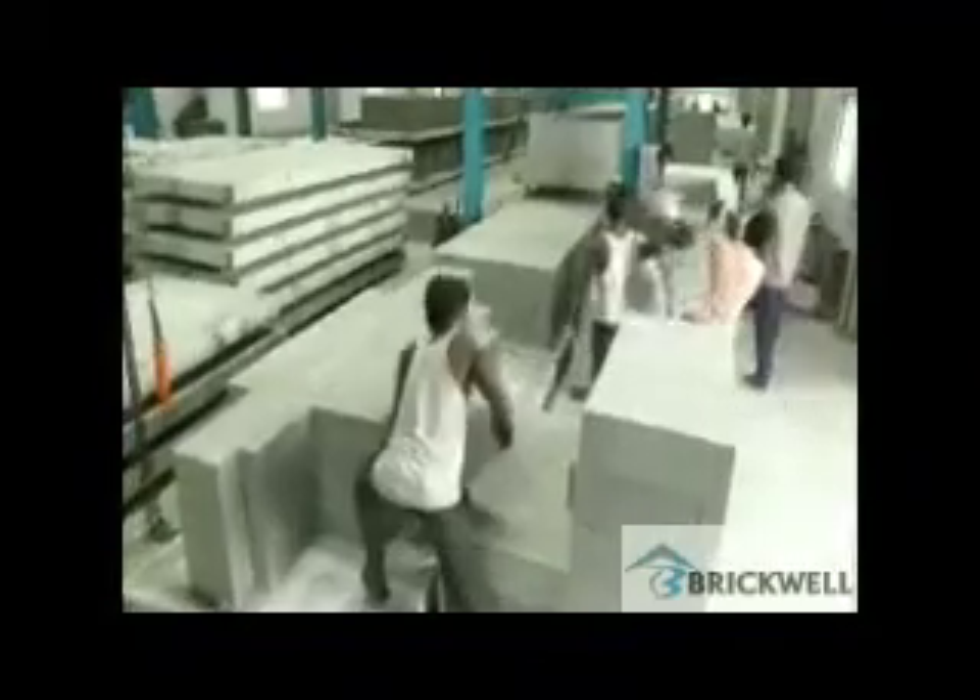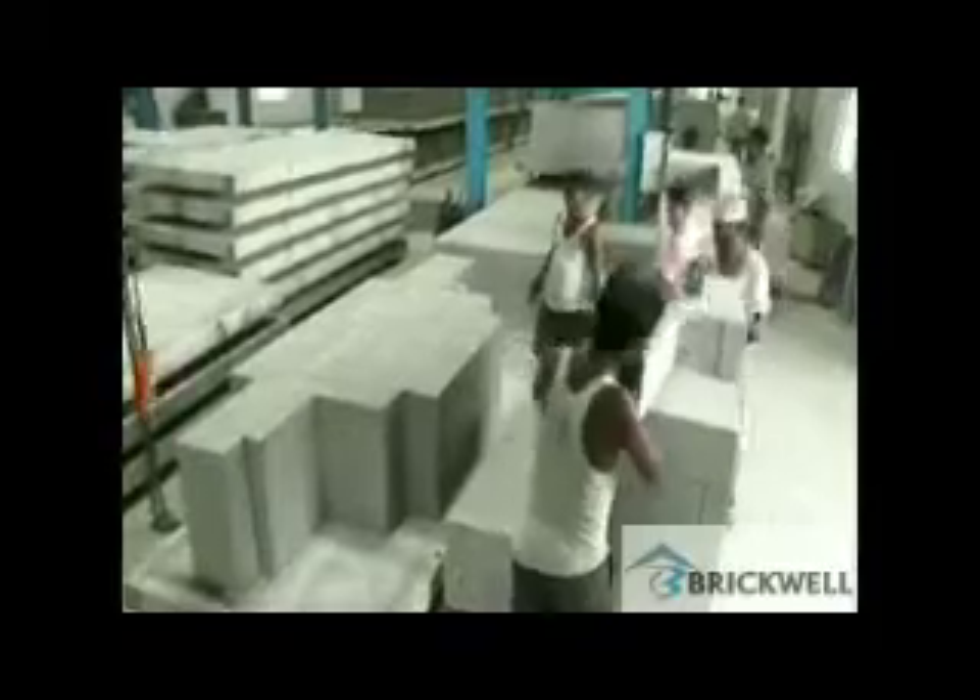After about 10 to 11 hours, the finished cake is taken out from the autoclave and the finished blocks are segregated and stored for dispatch.